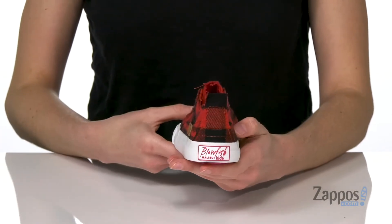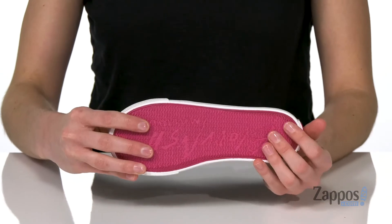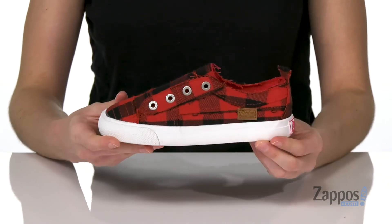There's a little pull loop at the back along with the Blowfish logo. There's a textured outsole underneath for grip, and inside has a textile lining with a lightly padded insole. Cute and easy to throw on — grab them today from Blowfish Kids.